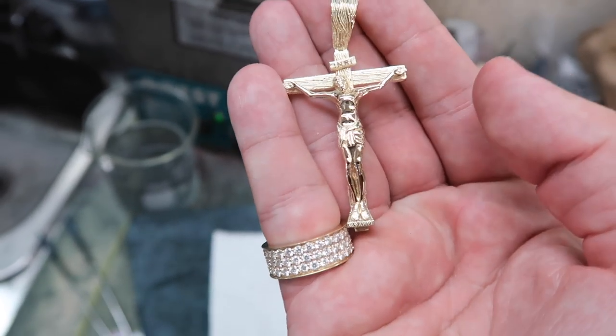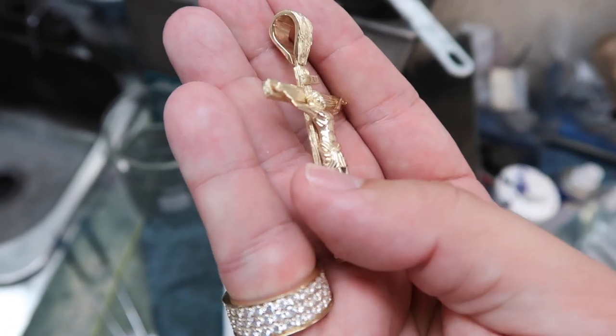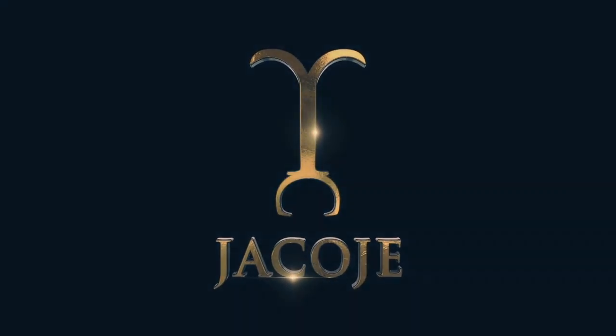That is what Jacoji offers — in my opinion, one of the nicest crucifixes you'll see. Shop Jacoji. That's it for today's video, and we will see you on our next jewelry video.